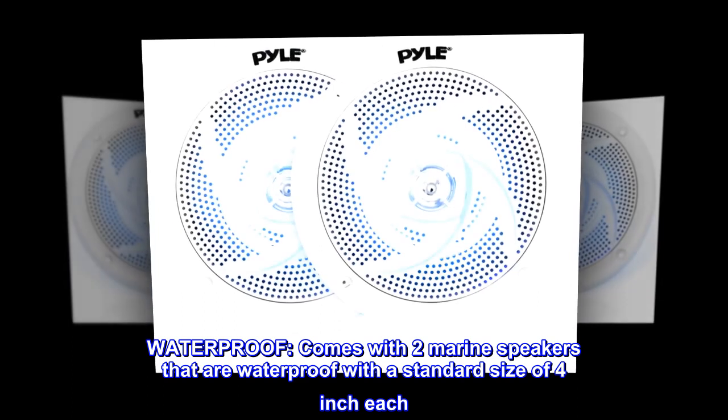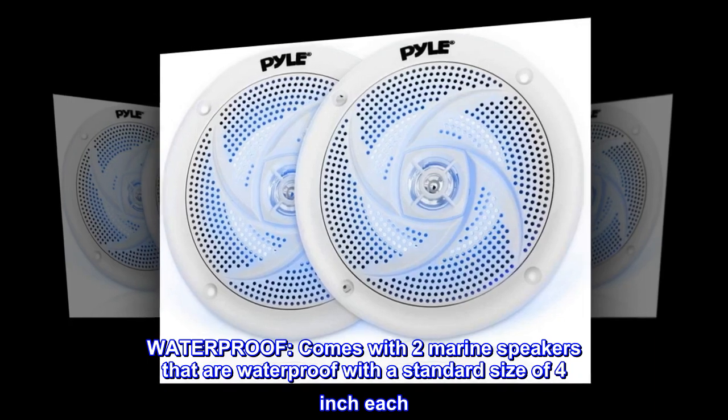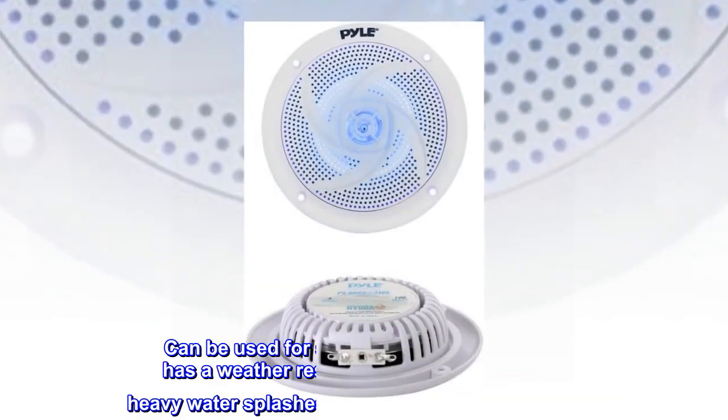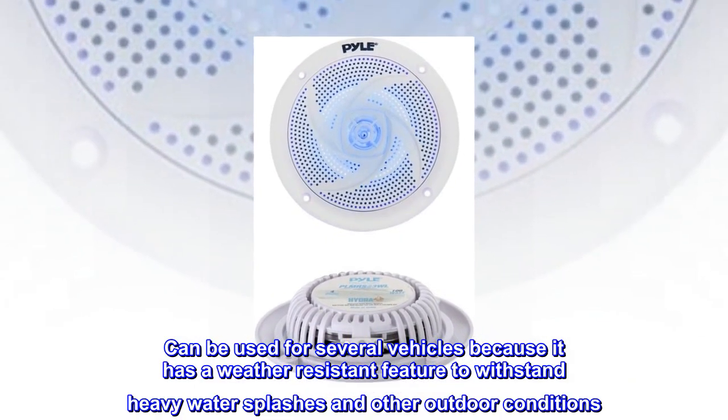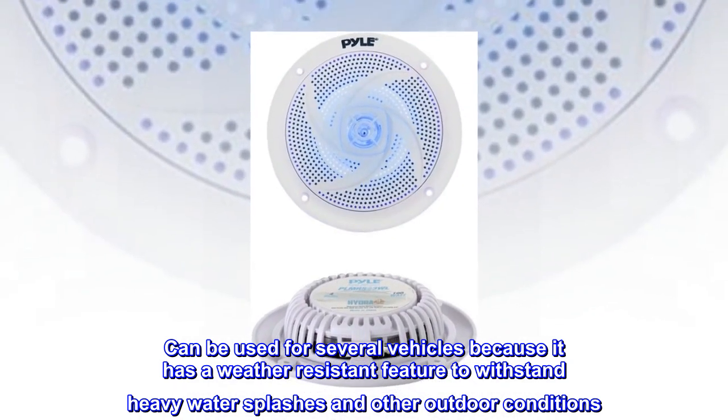Waterproof. Comes with two marine speakers that are waterproof with a standard size of 4 inches each. Can be used for several vehicles because it has a weather-resistant feature to withstand heavy water splashes and other outdoor conditions.